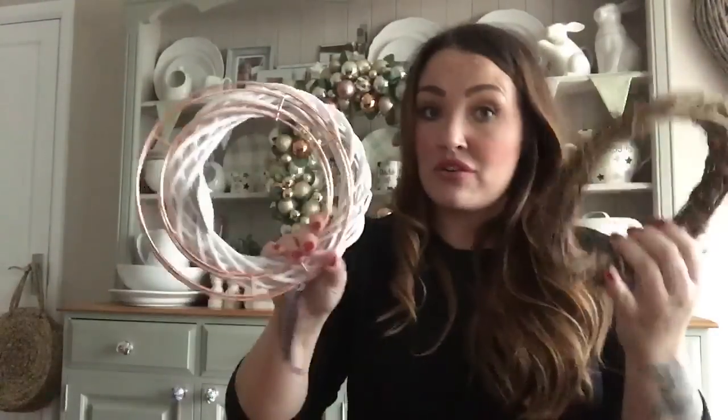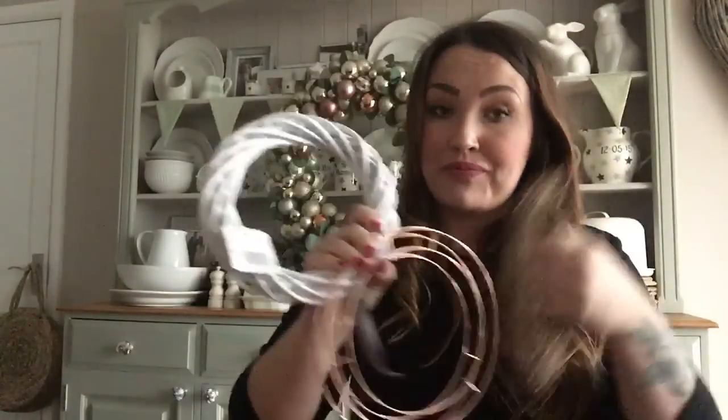So what I'm going to do is just show you how I made this and we're going to do a similar smaller version just so that you can see how I made it and put the baubles together. If you're going to do a small version you can get all of these from the pound shop.